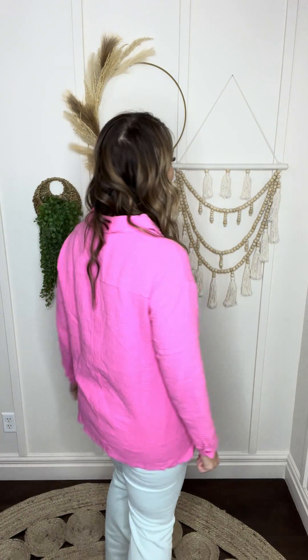I'm envisioning this tucked in. You could do like half of it tucked in, you could tie this one up, or just wear it loose with some fun sneakers. The color is fantastic — kind of a bubblegum pink — and just the best fit. It is light and airy and a little bit of a relaxed fit.